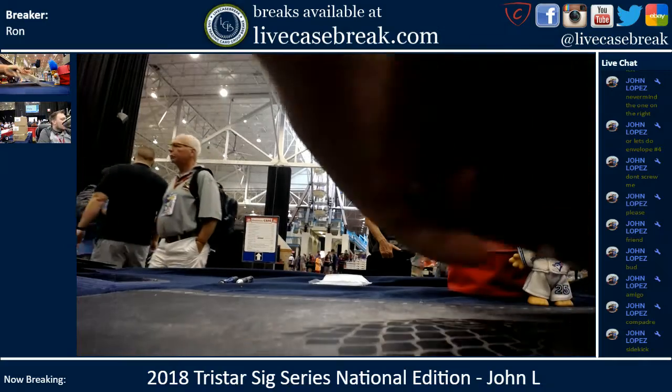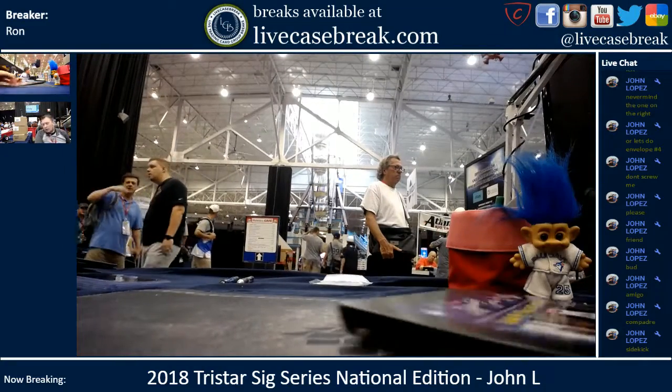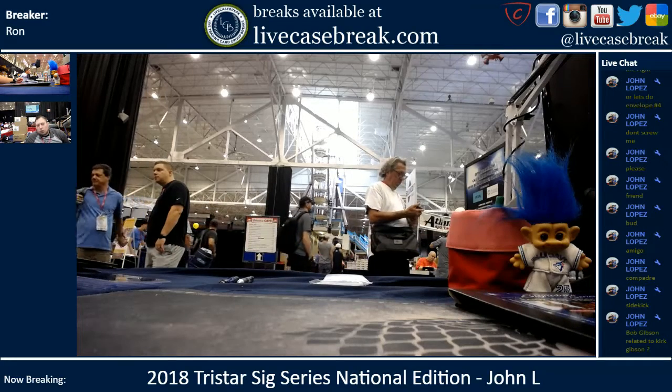John Lopez, thanks for getting involved. Find more at LiveCaseBreaks.com. We got five more of these and that's it. This is Ron and I'm out.